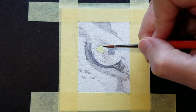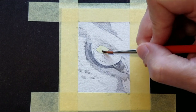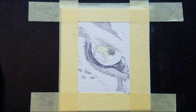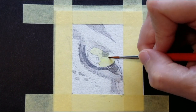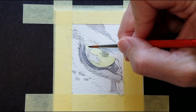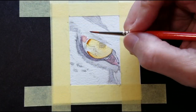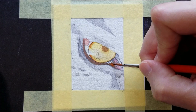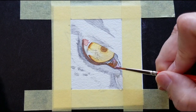Let's move into the color in the iris. This is the underpainting — the lightest values that we can see. We've got the underpainting in place, and now I'll continue to apply layers of color, slowly going darker in value.